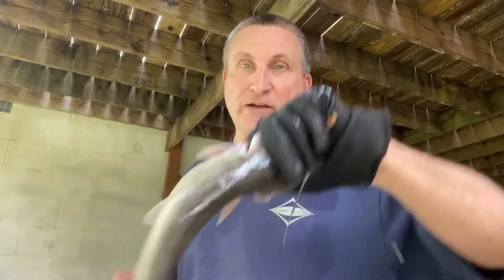All right guys, I want to show you how I clean a catfish. There's not one way to clean a catfish — people clean them in different ways, but I want to show you how I do it. These are channel cats, good size eating.